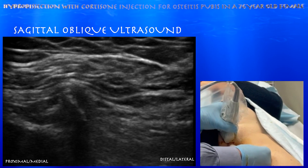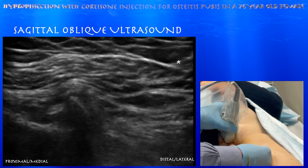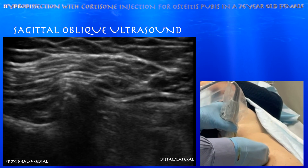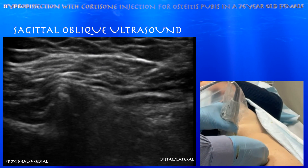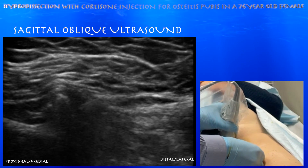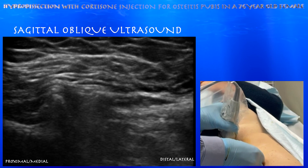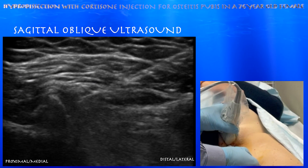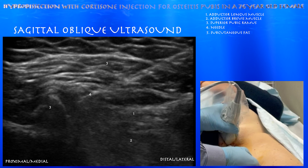Here's the beginning of our injection. You can see the needle coming in from the upper right corner, going down towards that pubic symphysis region, essentially near the superior pubic ramus. The dark zone just distal to that superior pubic ramus is the adductor tendons, and specifically the adductor longus tendon. You can see the tip of the needle going right on top of, and perhaps into, the adductor longus tendon.